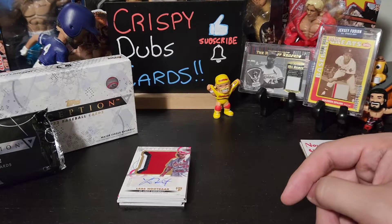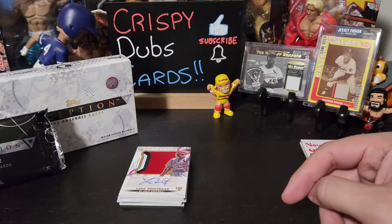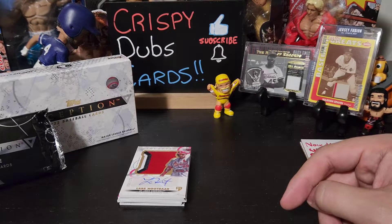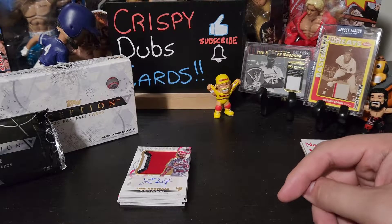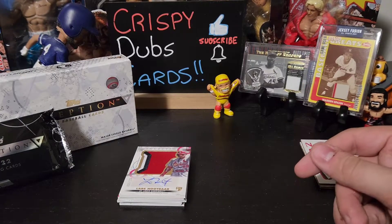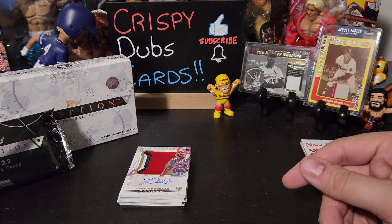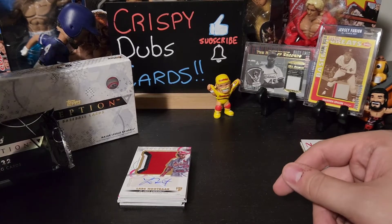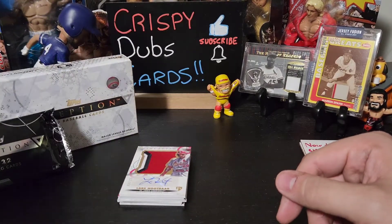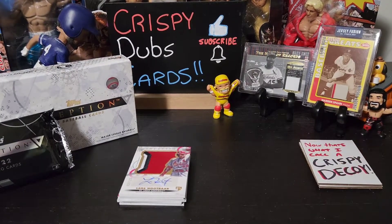We'll probably have two winners — one will get the grand prize, second will get a smaller prize. Two prizes to give away: packs, cards, fun stuff, all that cool stuff. But you guys have to help get it to 250, so keep that in mind. That'll be the end of this video — we only have one way we end videos around here. Say bye, Coco! See you later guys.